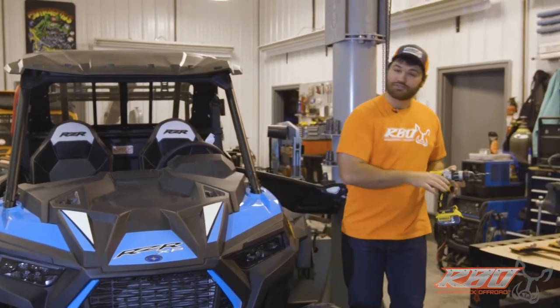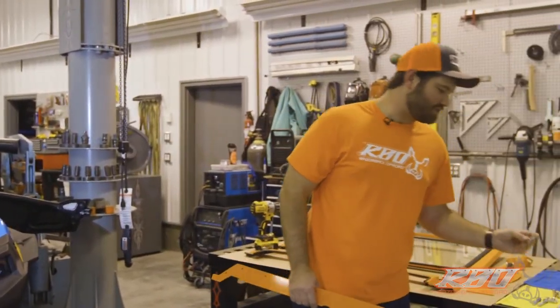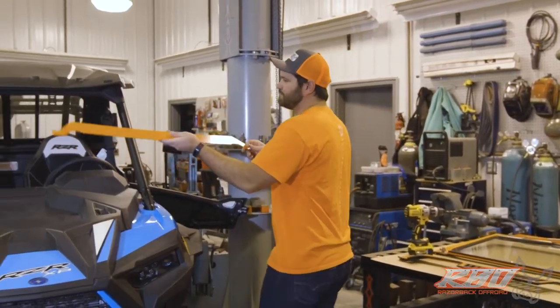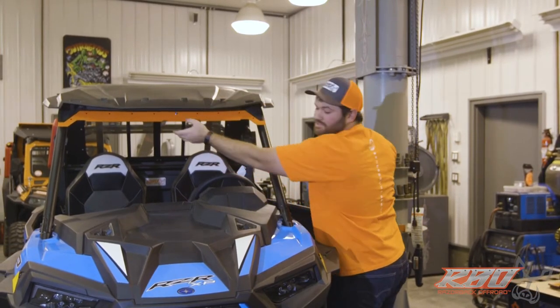Once you're done drilling, you'll take your top visor and use the quarter inch flange bolts. I usually start in the middle and install at least one screw first.